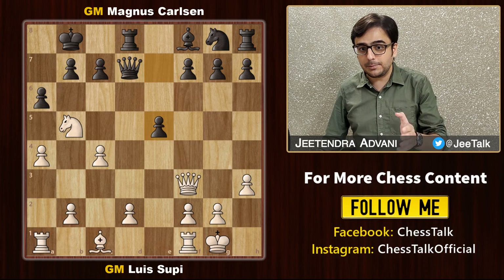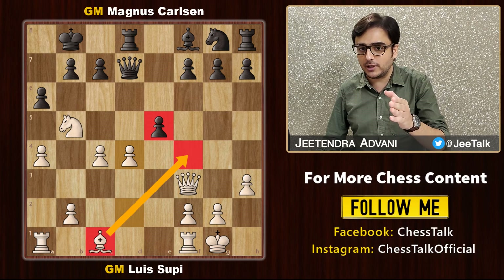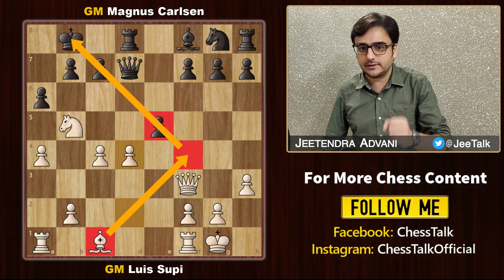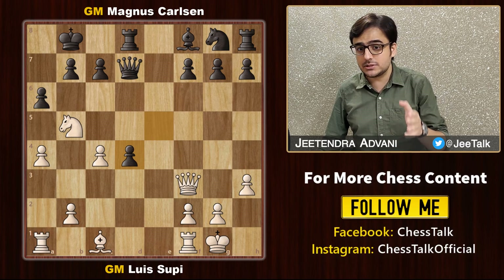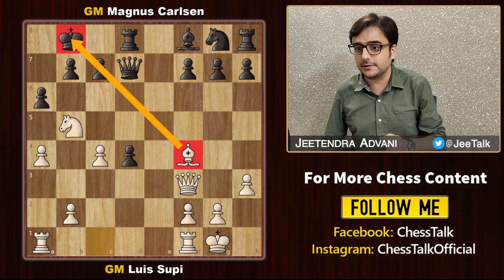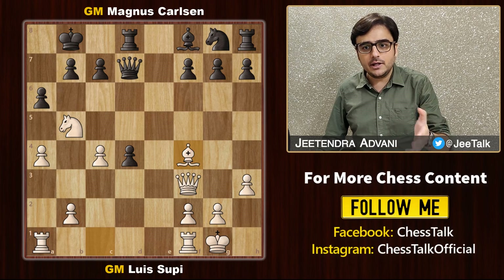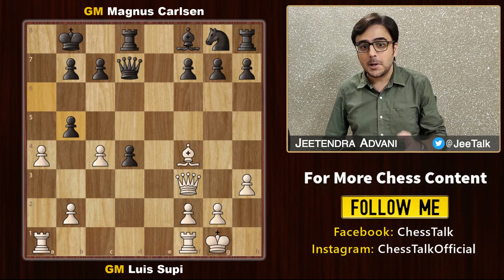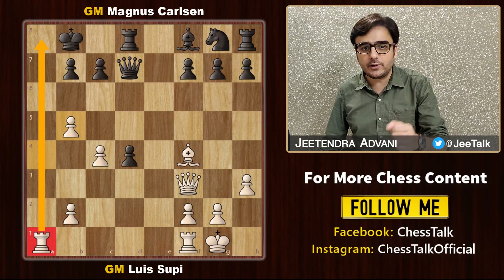Supi makes a smart move — he plays d4, challenging this pawn and planning to get his bishop on f4 so that he can attack the king. Magnus takes this pawn, and probably this was a mistake, because now this bishop also aims at the king. The queen and this knight already had an eye on it. Finally Magnus decides to get rid of this deadly knight, but now pawn takes, making this rook ultra-powerful on the a-file.